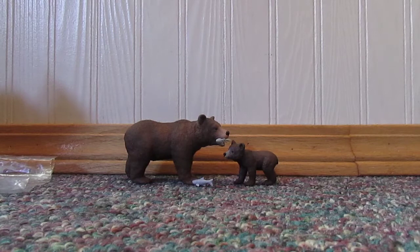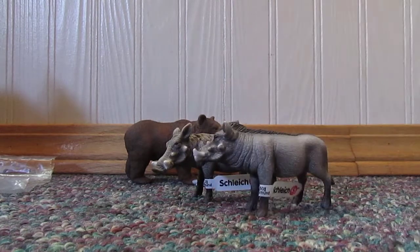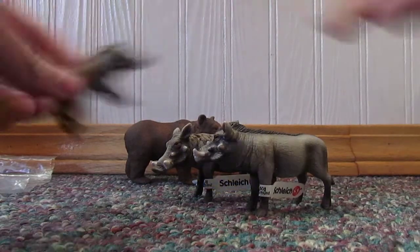And then I got a warthog. Another warthog. And another warthog.